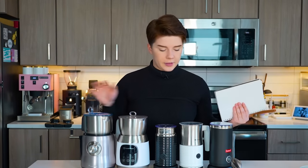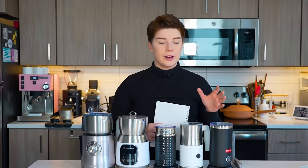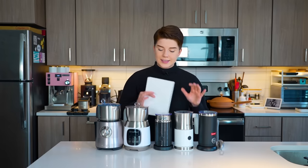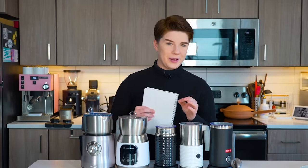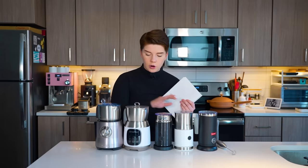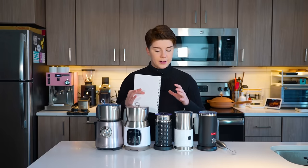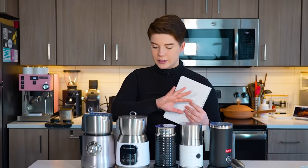There is quite a range of milk frothers and I have six here in front of me today, ranging anywhere from ten dollars at the very lowest to something close to two hundred dollars. We're going to try to figure out which one is the best bang for your buck. Not only are we looking for the most cost-effective, but I want to talk about which one might fit your lifestyle best, since these are all fairly different even though they perform similar functions.